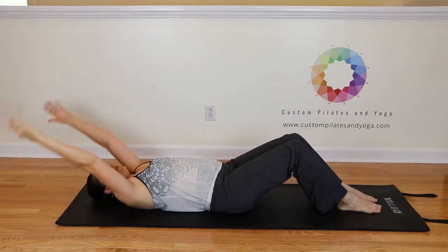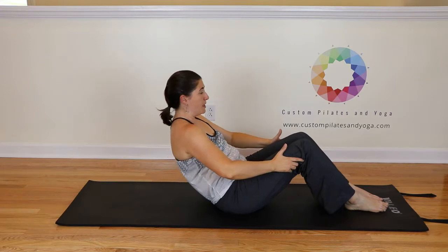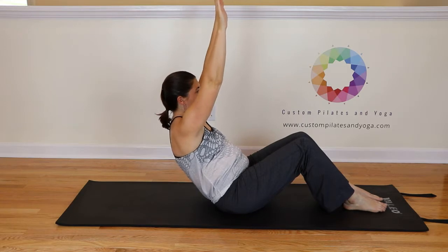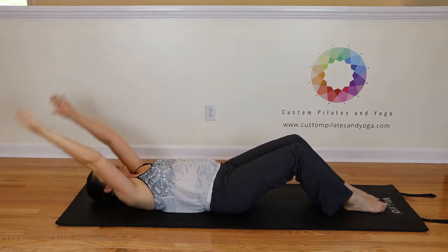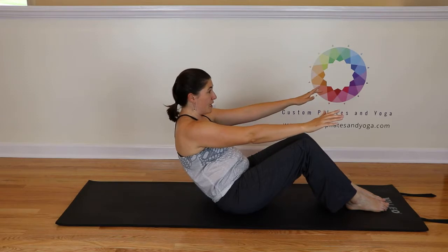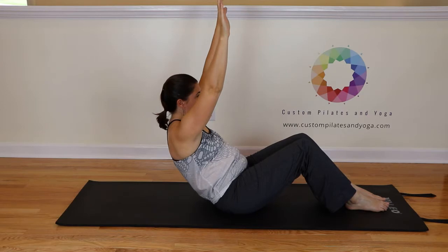So here we go. Inhale, the arms reach — and we come up again, just behind the sit bones. Inhale, the arms lift. Exhale down. Inhale. Use that exhale to bring you up. Inhale. And exhale.